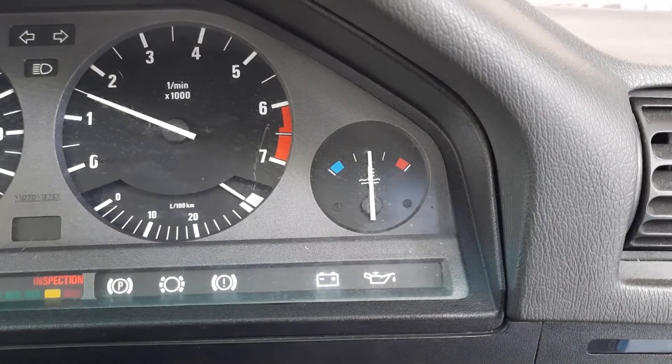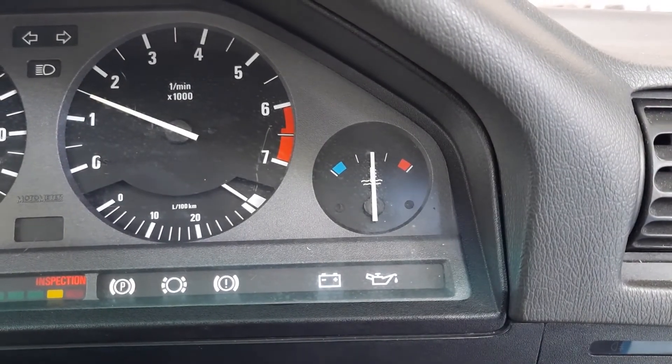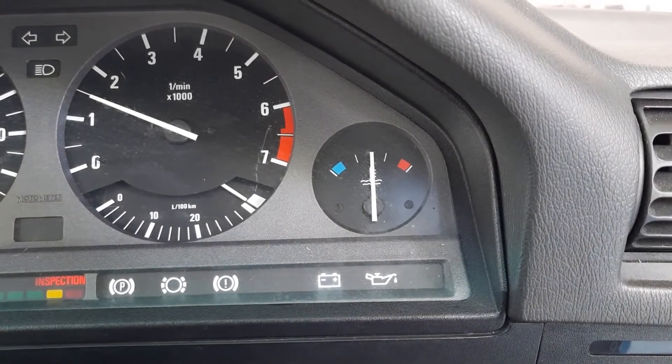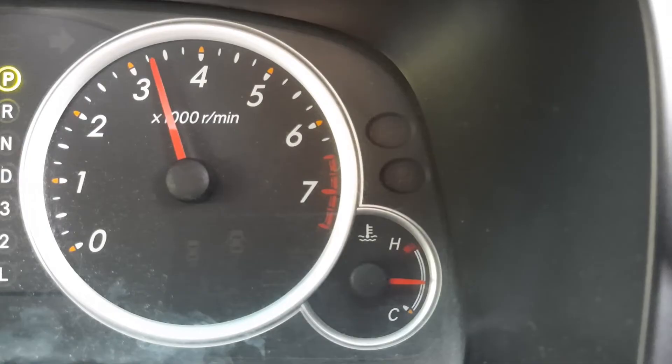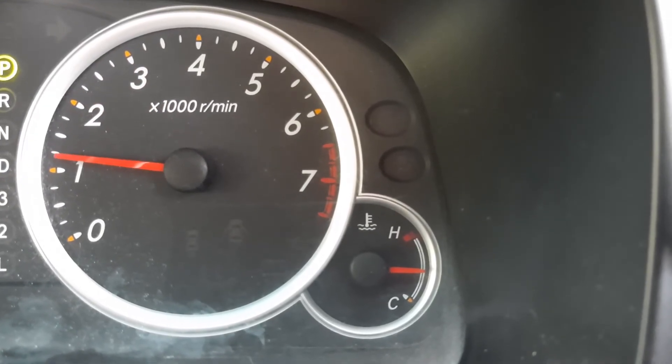If your temperature gauge is fluctuating wildly, like my BMW E30 here, then you might still have air in your cooling system which needs to be bled out. But with the Avanza, I didn't have such a problem and everything went smoothly.